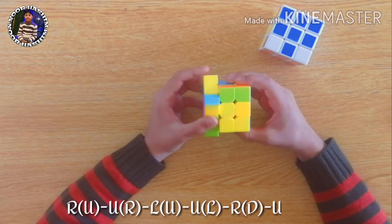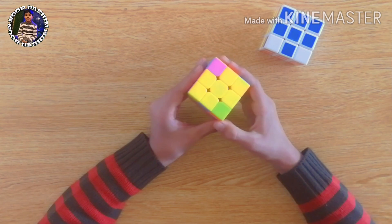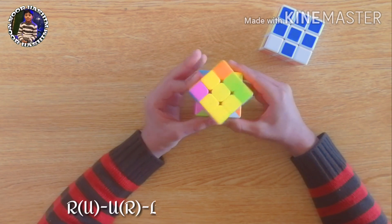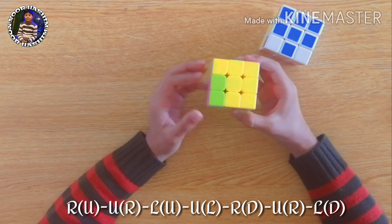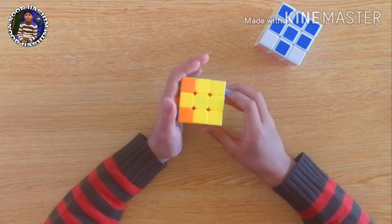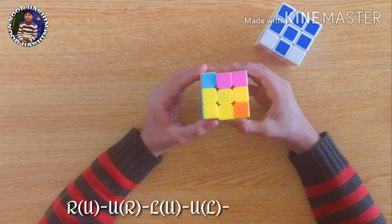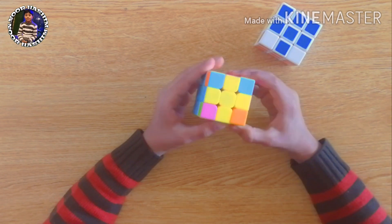Let's apply the formula: right, up, up, right, left, up, up, left, right, down, up, right, and left down. As you can see we have the same condition again, so we apply the same formula again: right, up, up, right, left, up, up, left, right, down, up, right, and left down. Now we have this condition — the yellow button should point towards us, so let's apply the same formula: right, up, up, right, left, up, up, left, right, down, up, right, left down.